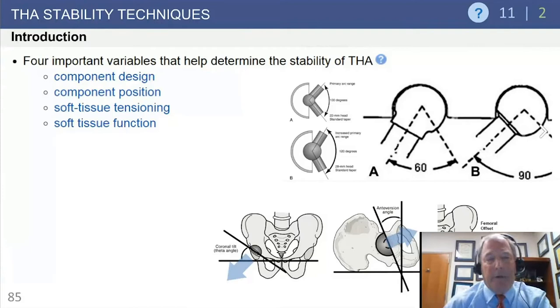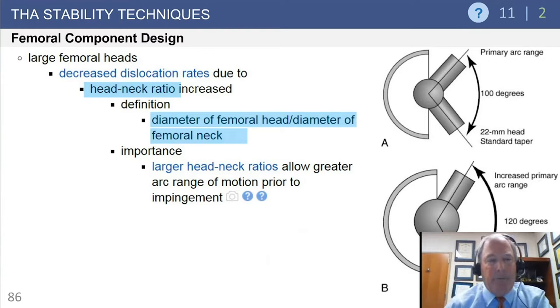Looking at stability in general, there are four main variables that determine stability of a total hip: component design, positioning of the components, tensioning of the soft tissues - soft tissues act like rubber bands, and if they're not tense the hip will dislocate - and soft tissue function. If your rubber bands aren't functioning due to a neurologic situation or absence of abductors, that can lead to instability.